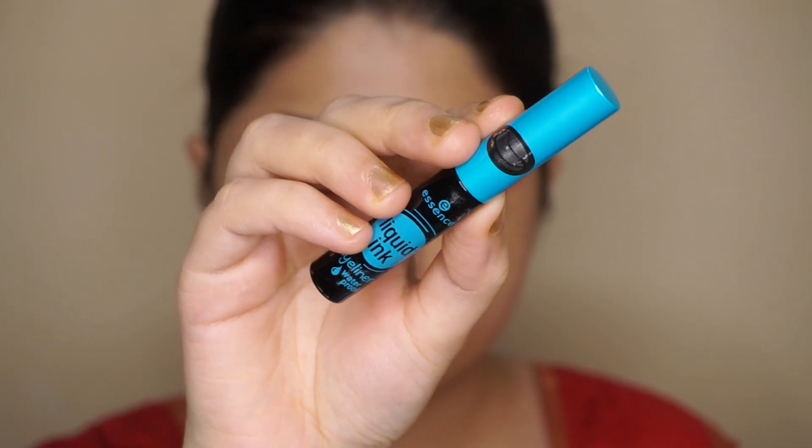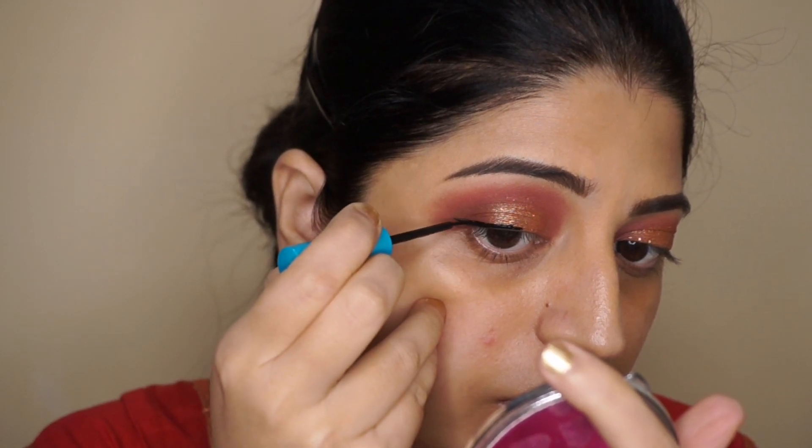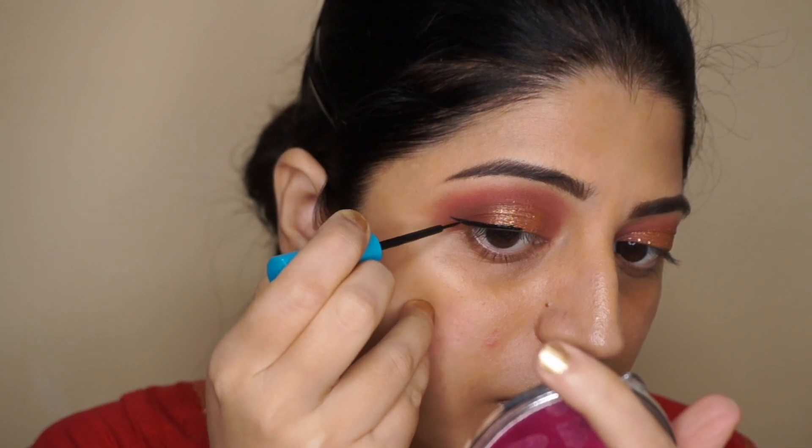Then to line my lash line, I'm using this Essence Liquid Ink eyeliner and I'm going to create a very soft winged liner.